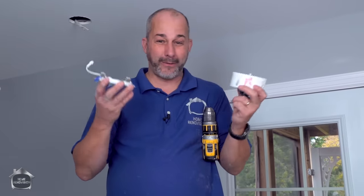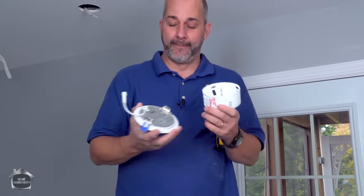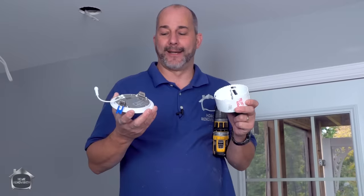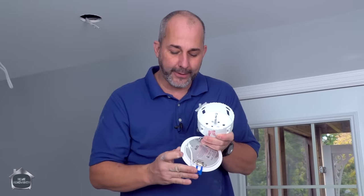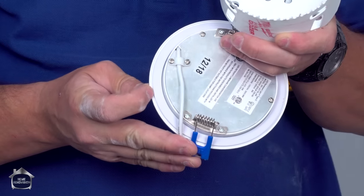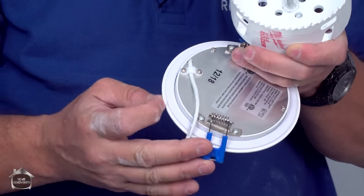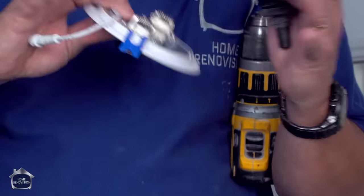Hole saws come in one-eighth inch increments, so it doesn't matter what manufacturer you buy — you can get a hole saw that fits perfectly. If you use a hole saw that's not the right size, you're going to be fussing around with a knife to try to make the hole bigger, or your hole will be too big. There's not a whole lot of mercy here — not a lot of overlap room. So if your hole is just a little bit too big, you run the risk of always having gaps showing, and then you're patching holes and making a mess of your ceiling.